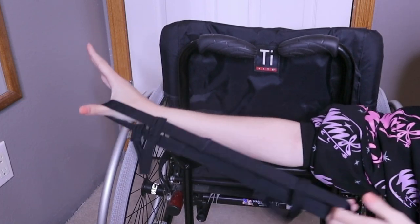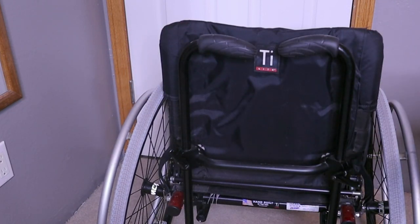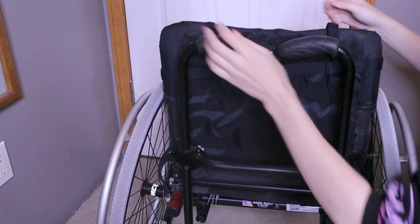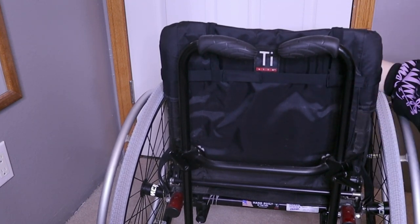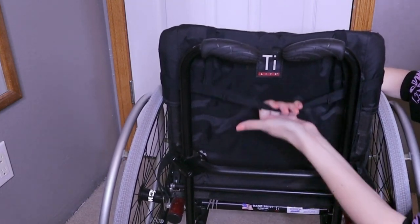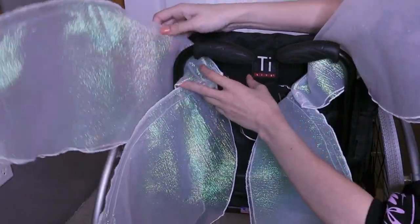Now while I designed these wings to fit into the back of a Queen Serenity dress, I'm a wheelchair user so instead I wanted to have these wings go onto the back of my wheelchair. So I created a wheelchair harness — this is just elastic pieces sewed together that goes onto the back of my wheelchair — and these wings also just slide right into the harness no problem.